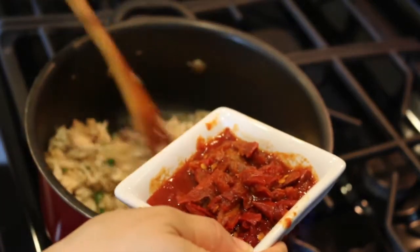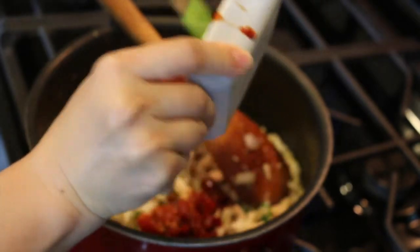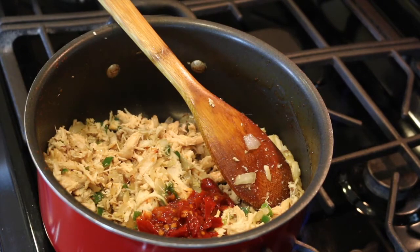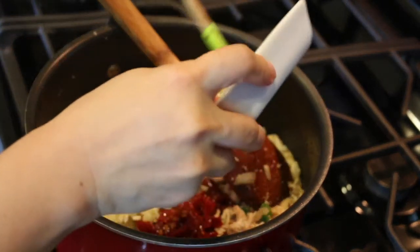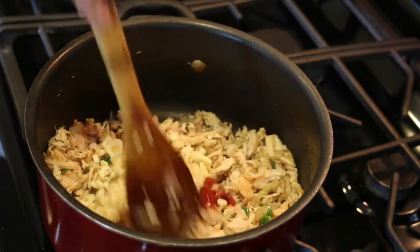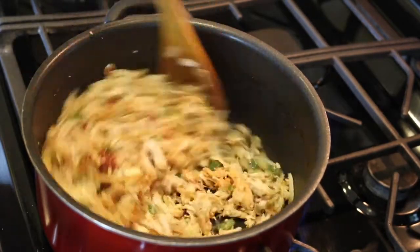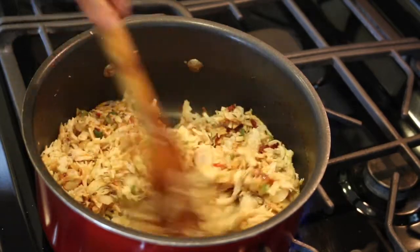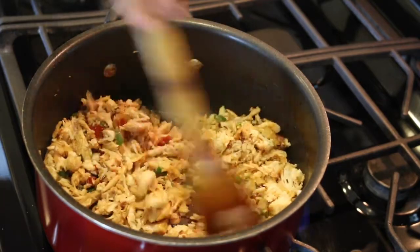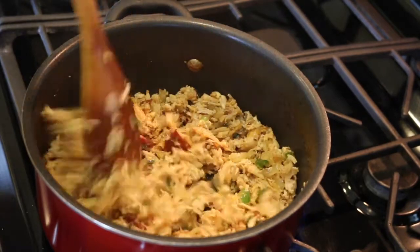Now I'm adding the adobo chili peppers — I have chopped them — and adding the chopped garlic. I'm not adding a lot of salt here because the canned enchilada sauce we're using also has a lot of salt in it, and the cheese we're going to put on top is also salty, so be careful.